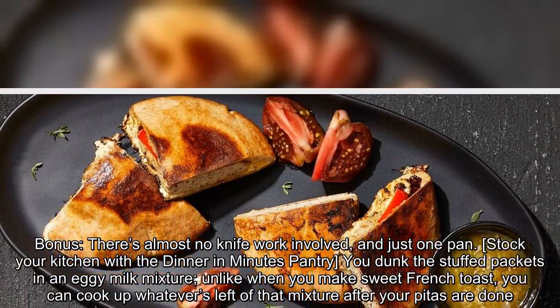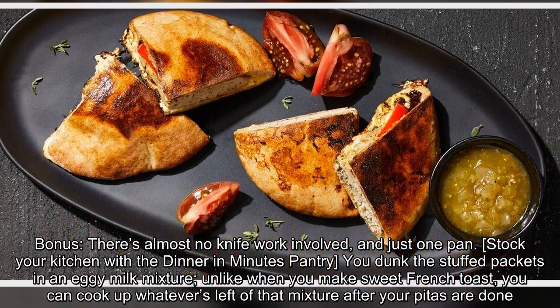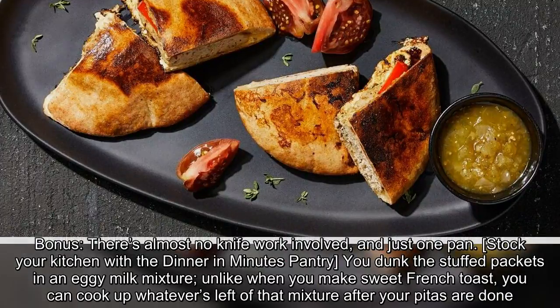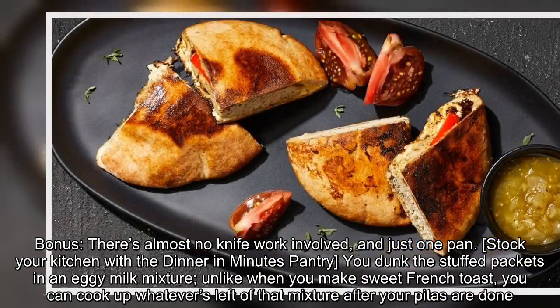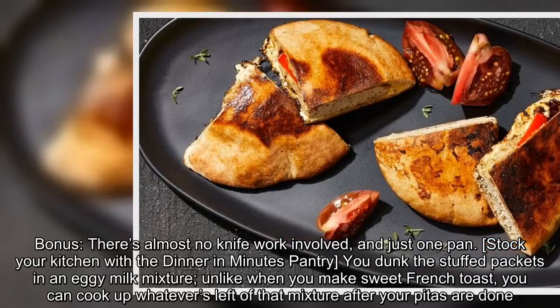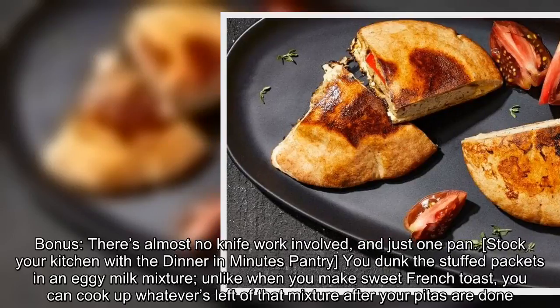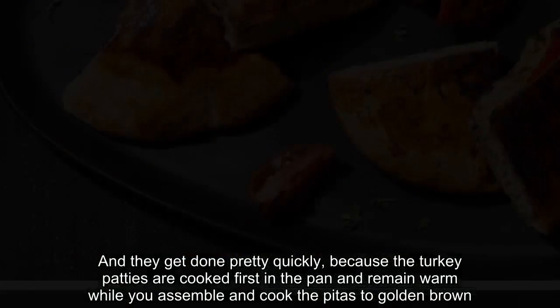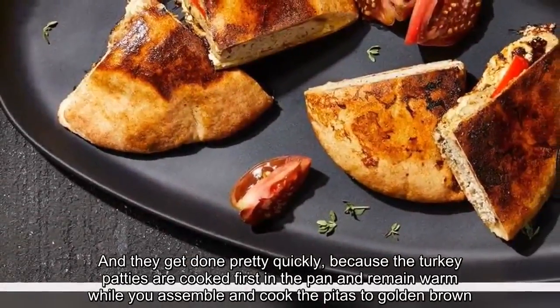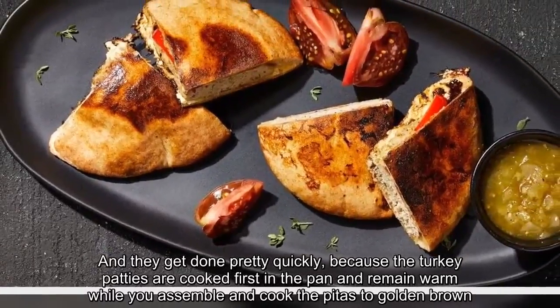There's almost no knife work involved, and just one pan. You dunk the stuffed packets in an eggy-milk mixture, and unlike when you make sweet French toast, you can cook up whatever's left of that mixture after your pitas are done. The turkey patties are cooked first in the pan and remain warm while you assemble and cook the pitas to golden brown.